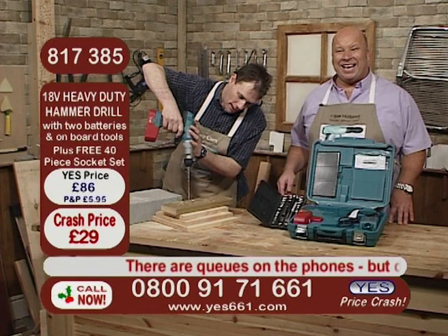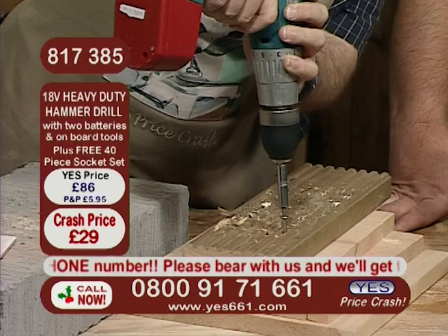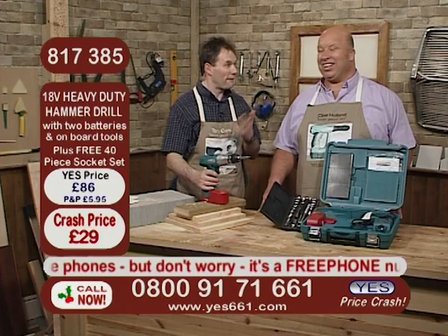You can have one battery on charge, and with 18 volts they really just do seem to go on and on — whether you're putting screws in or taking them out. Tony, £29 is all we're going to pay — it's a fantastic price. What did you pay for your 12-volt battery? Well, I didn't buy one because I thought I'm not paying over £40 for one battery. Exactly — stick it in your drill. You've got two 18-volt, not 12-volt batteries.